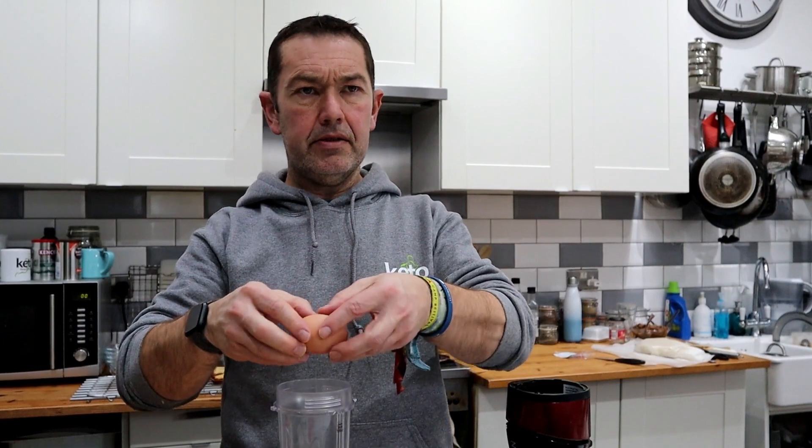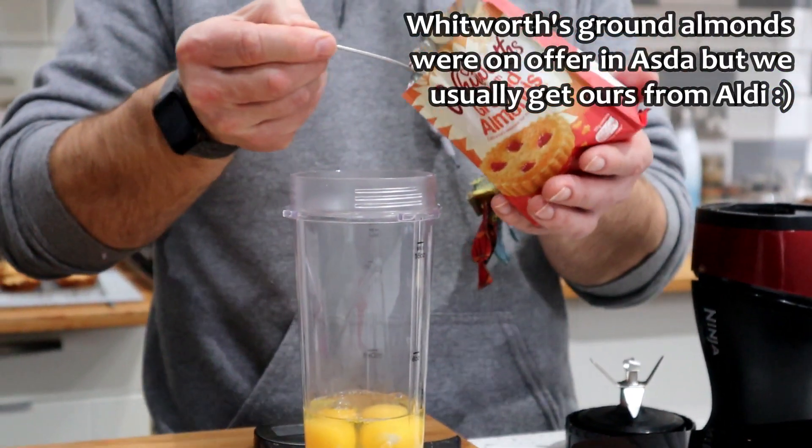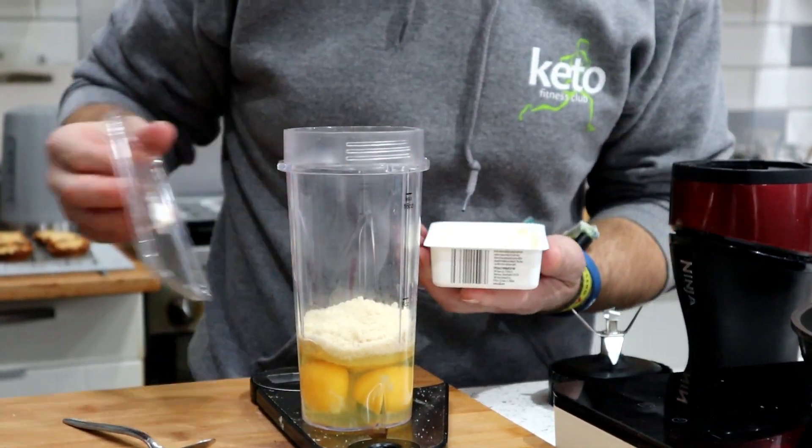Three ingredients: eggs, cream cheese, and ground almonds. We've tried to make these nut free with linseed before. 30 grams of ground almonds and 60 grams of cream cheese.